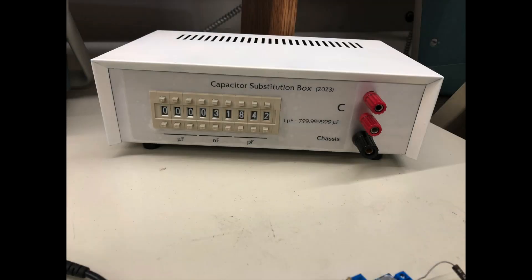I've wanted a capacitor substitution box for ages and finally got around to building one. It was a nice, easy, fun project, and if you have a well-stocked capacitor junk box you may have most of the parts you need. My initial idea was to do something much cruder and simpler — maybe just a few values per decade with rotary or selector switches. Then I thought it'd be nice to have finer resolution, and I noticed you can get nice cheap thumbwheel switches from AliExpress, so that gave me the impetus to just do it.